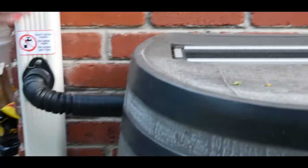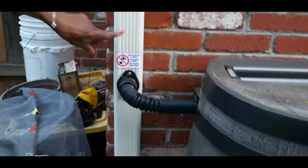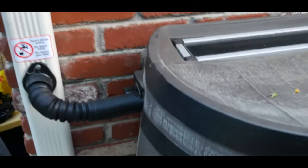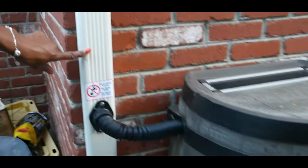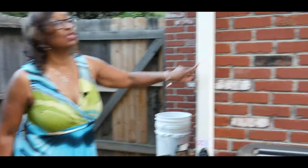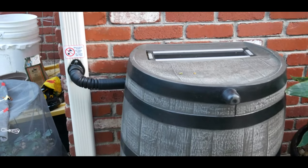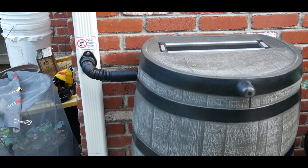I have this flat back rain barrel attached to my downspout. In my state we're only allowed one rain barrel to one downspout, and you want to check with your state regulations to make sure how many rain barrels you're able to have attached to each downspout. So in this particular case I can only attach one, and this one has worked out really well.